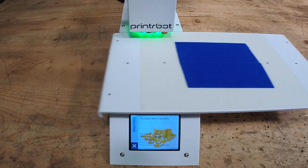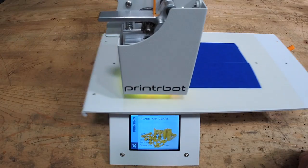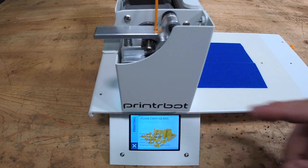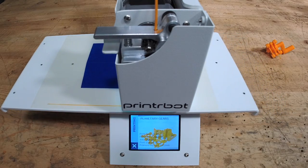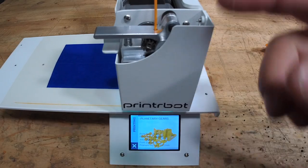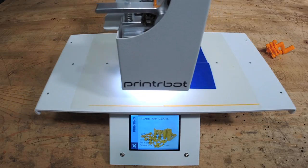Green light. Now probe Z. It's doing three points on the bed to check what's called tramming or calibration, to make sure we know where that bed is completely flat. Now it's purging — it just means we want to make sure the flow of filament is nice and even. It looks good. It's gonna turn around, go back halfway, and then jump up and plunge into the center of the plate to start printing our job.